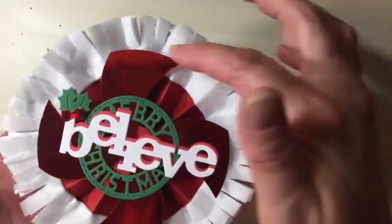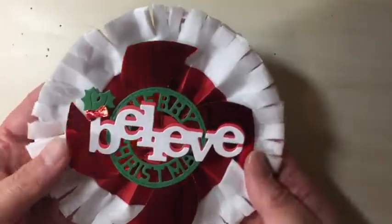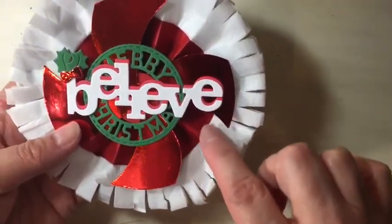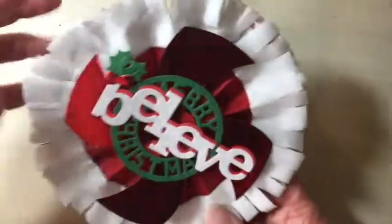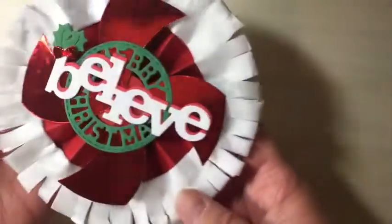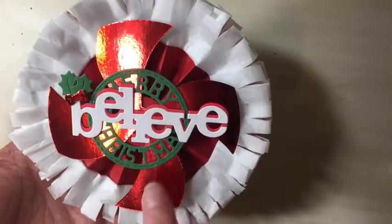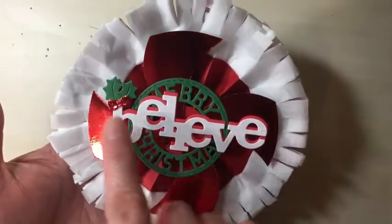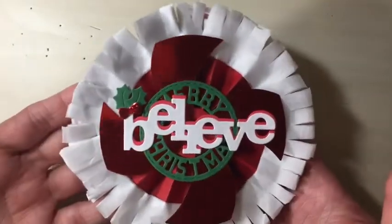First I wanted to try something different — this is a rosette and I just wanted to have some crepe paper on the end of it. I'm not sure what I think of it but I still wanted to share it. Maybe if I would have added something to cover up the difference between the paper and the crepe paper. I just snipped around the edges to get that crepe paper look on the rosette edges. In the center I added a few dies — it says Merry Christmas, there's a swirl die, and some holly berries. That's how this one turned out.